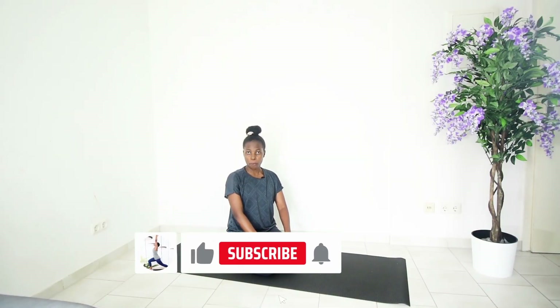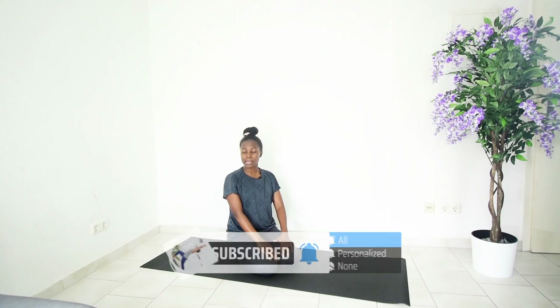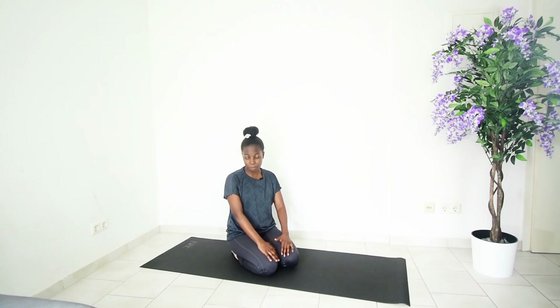Hi fit fam, I hope everyone is doing great today. Welcome to our morning stretching yoga routine. If you are new, welcome — my name is Stella. Don't live without subscribing.